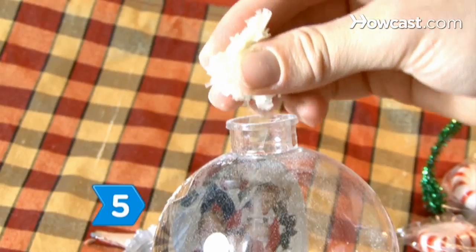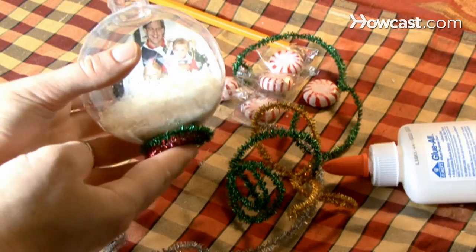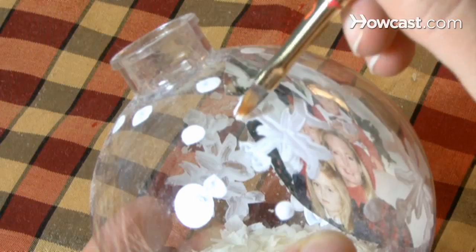Step 5. Get creative and glue small shells, colored tinsel, colored sand, and even popcorn to the inside and outside of the ornament. Gluing decorations inside will also help keep the photo in place.